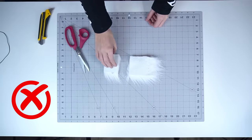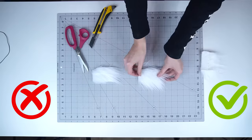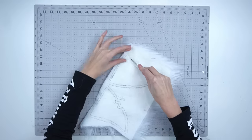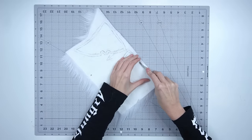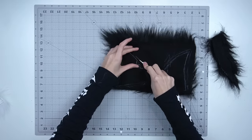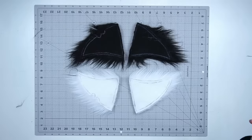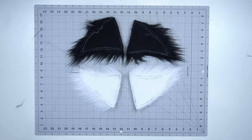Now you can cut out the pieces. I recommend using a craft knife to avoid stubbing the fur fibers. Carefully cut around the edges for the white pieces, then remove the excess fabric. Do the same for the black pieces. When everything is cut out you should have two white pieces and two black pieces for your ears.